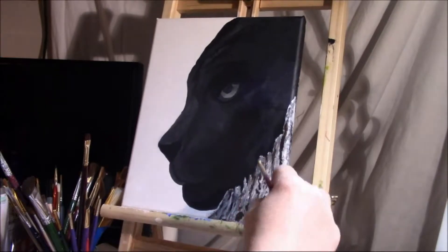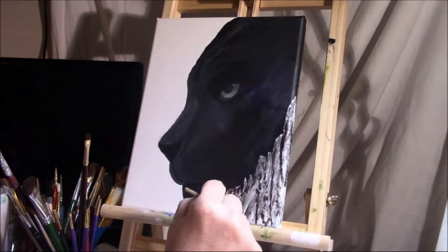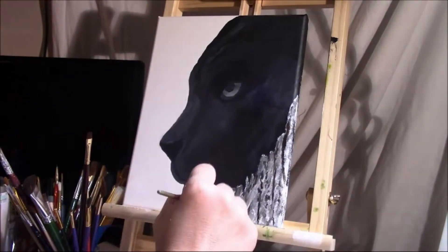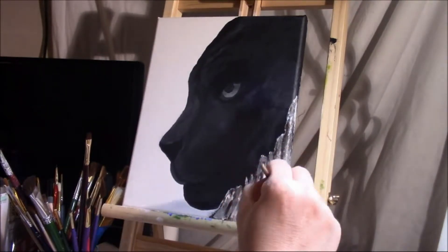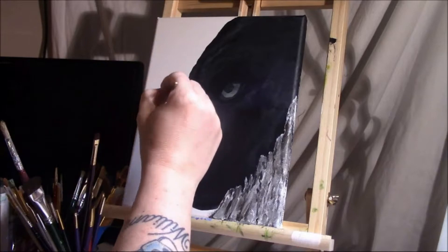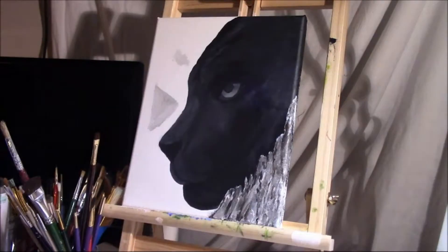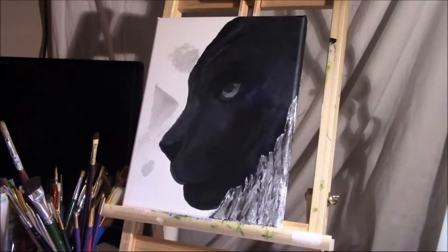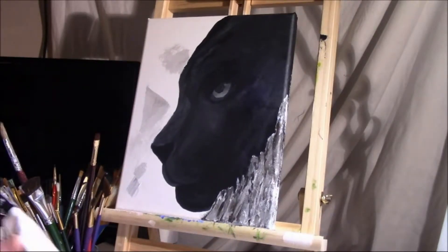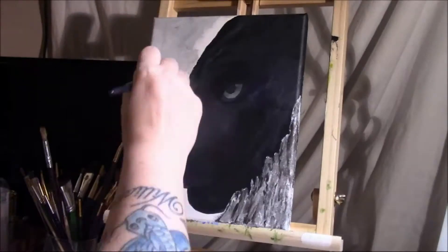I encourage you guys to find something you want to paint. Find an image online of something you really, really love — for me, that would be black panthers. I love them; they're so beautiful. I have a black cat that kind of looks like one. Find a picture of something you love and challenge yourself to paint it, just like I did. It took me weeks to get up the courage to do this because I did not want to mess it up — weeks.